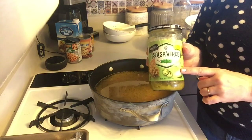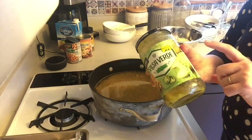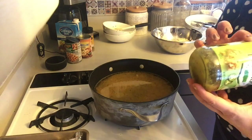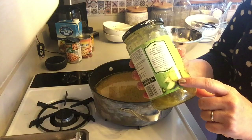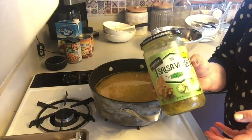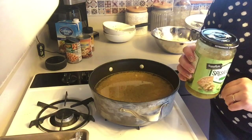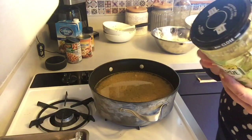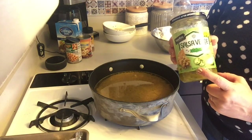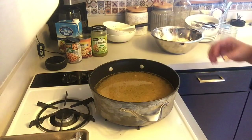Salsa verde is green because, just in case you didn't know this, it doesn't have tomatoes in it. It has these little green fruits called tomatillos. You've probably seen them in the produce section — they look kind of like tomatoes but they're not. They're actually botanically berries. The salsa is tomatillo, green bell pepper, and a little jalapeño if you get the medium or the hot, and some onion. It's just a different, not-so-roasty flavor.